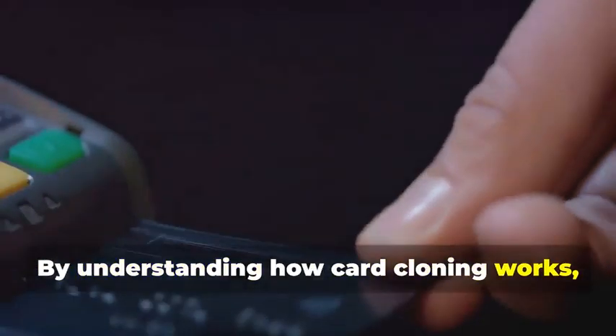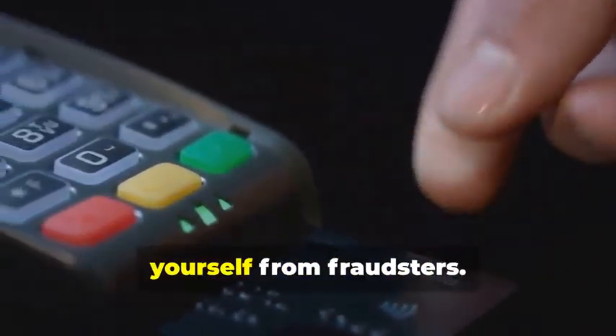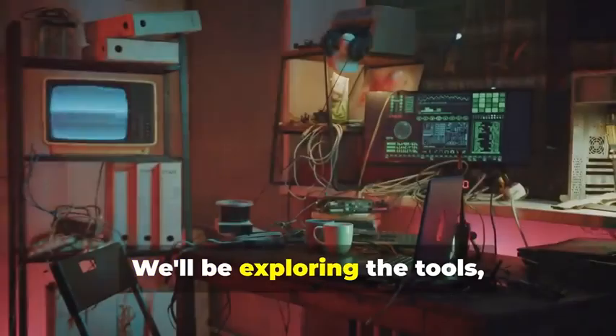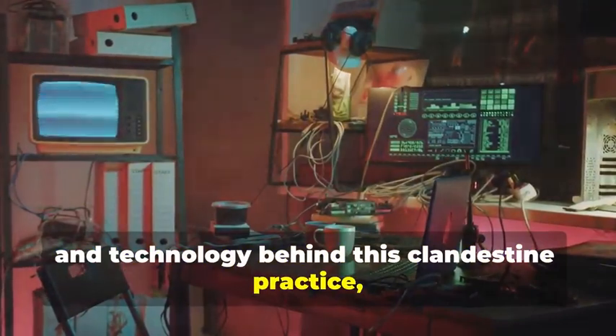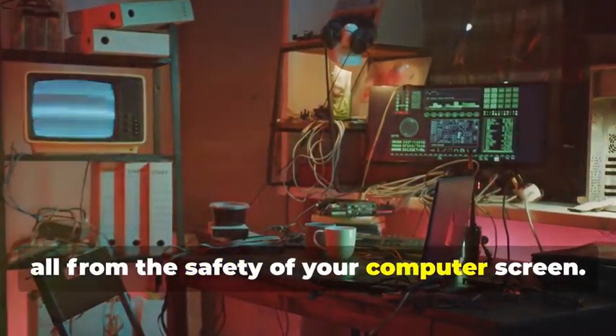By understanding how card cloning works, you'll be better equipped to protect yourself from fraudsters. We'll be exploring the tools, techniques, and technology behind this clandestine practice, all from the safety of your computer screen.